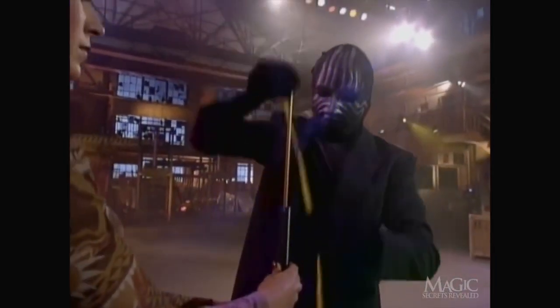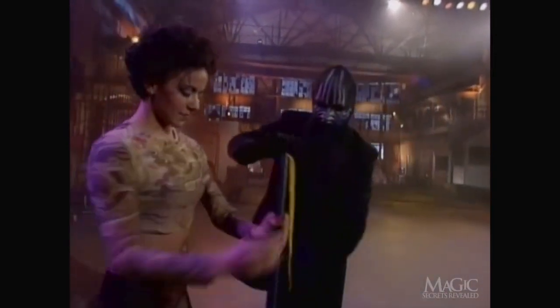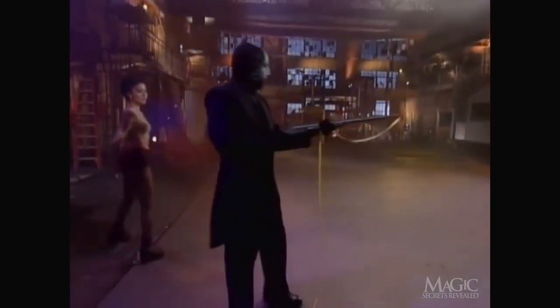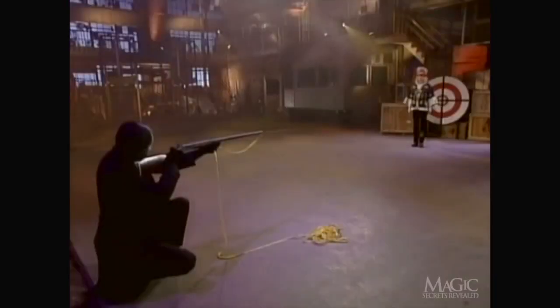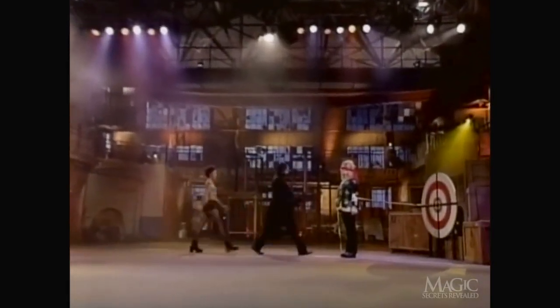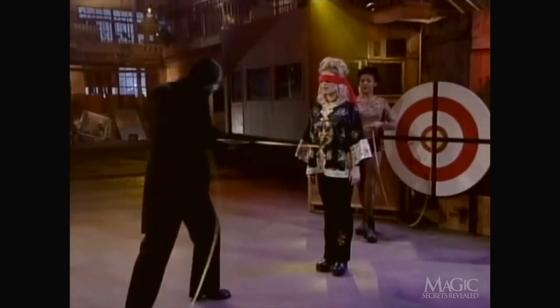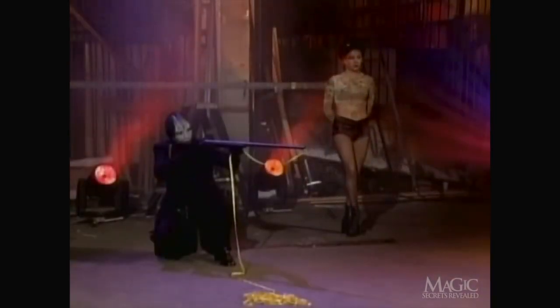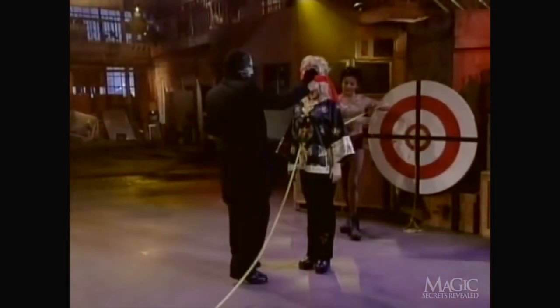He loads the arrow into the barrel of the gun. Now he's ready to fire. He gets down on one knee, takes aim — bullseye. You can see that the ribbon has traveled straight through the assistant's stomach and into the target. Let's watch it again. The arrow passes through her body and into the center of the bullseye.